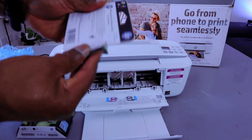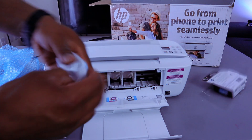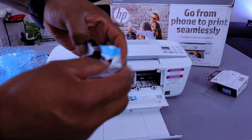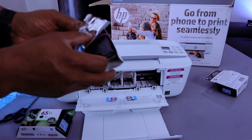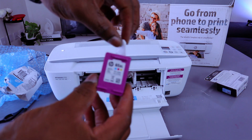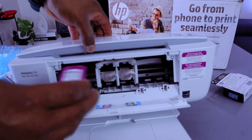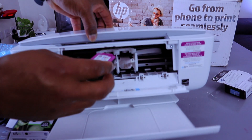To install the ink, open this up — this is the 65 Tri-color. Pull off the tab, then take the ink cartridge. The color cartridge goes to the left and the black goes to the right.